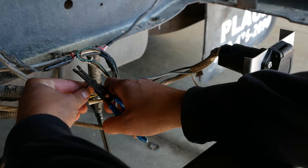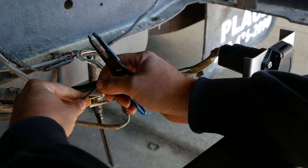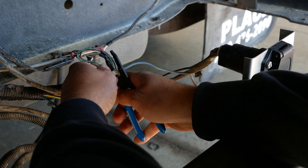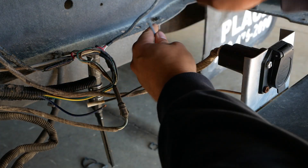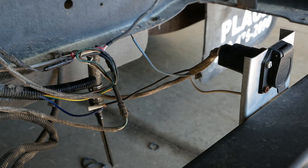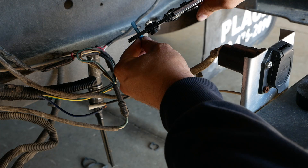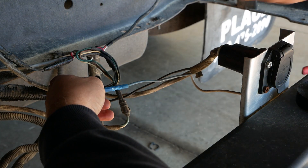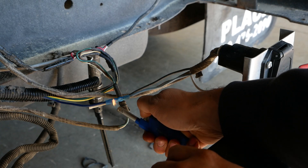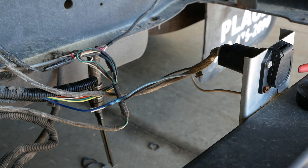Alright, time for the most challenging part of this job. In order to complete the circuit we are going to have to connect the blue wire to the blue wire. Seems counterintuitive, I know, but trust me — I think it's going to work. That'll do. Get out the heat gun.